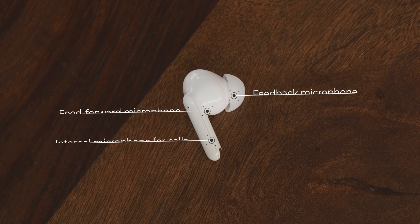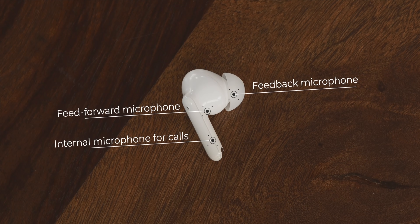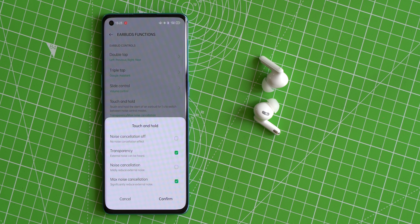Moving on to features, the highlight is the very powerful noise cancellation. I've used earbuds with ANC before like the Galaxy Buds Live, and I thought the ANC on that was kind of average, but on these it's very, very good. Each earbud has three integrated mics and wind detection tech for ANC as well as noise cancellation during calls.